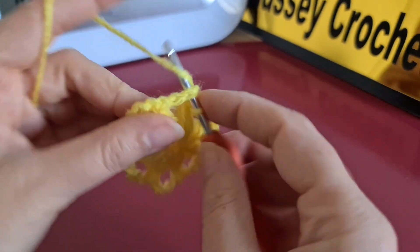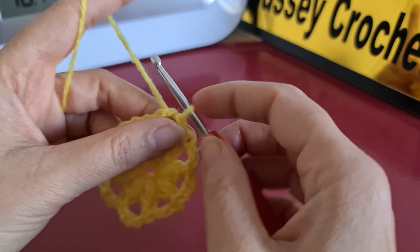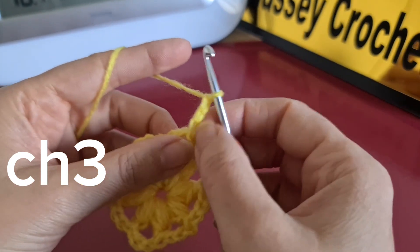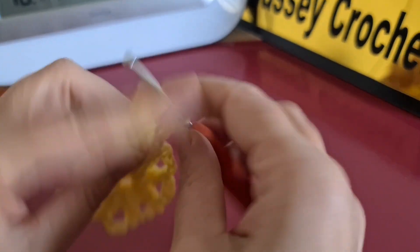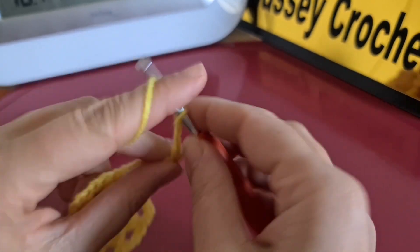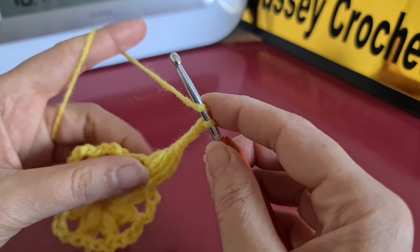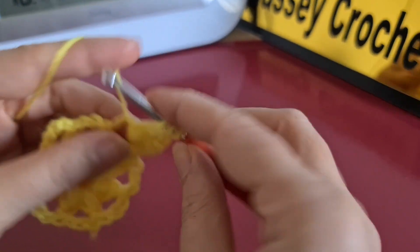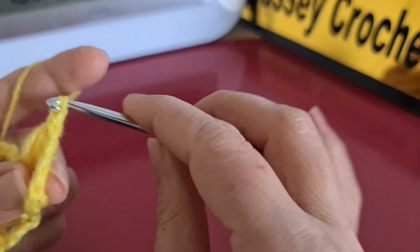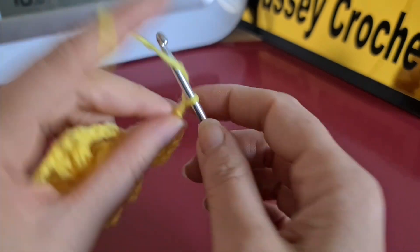We make another slip stitch to come to that part. Now it's time to make two puff stitches: the first one — chain three, grab the yarn twice — then chain three between, and make another puff stitch in the same stitch like this. Now we make five chains.